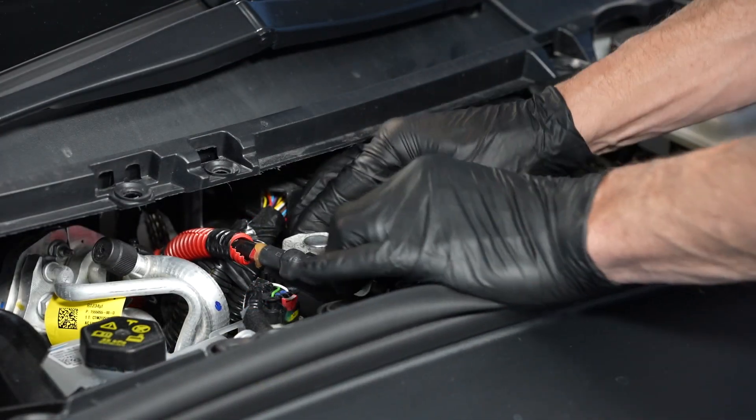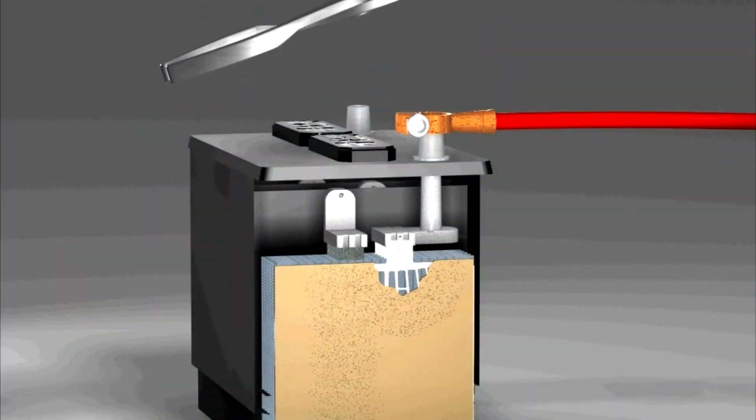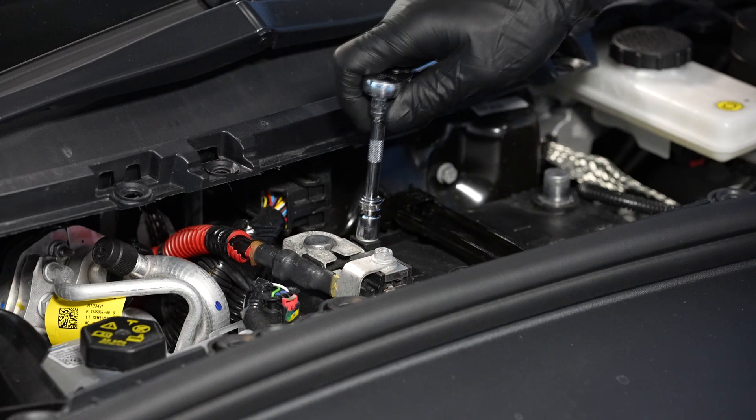Next, reinstall the positive lead onto the positive terminal of the battery. But don't pound these clamps on, as that can cause internal battery damage. And tighten the fastener.